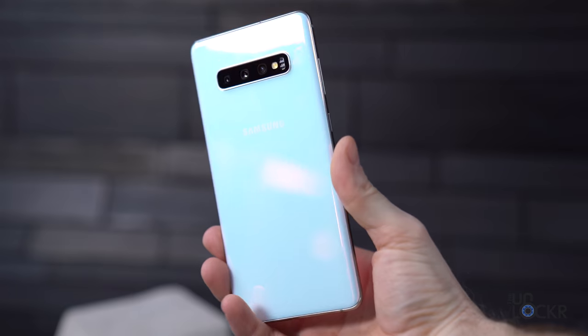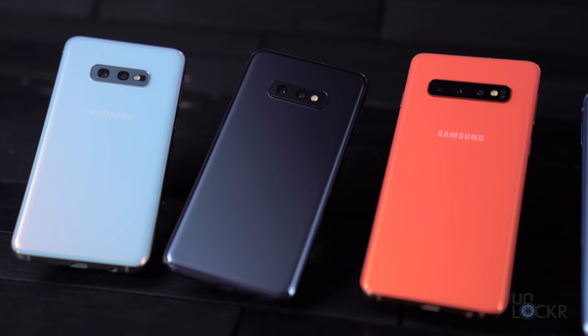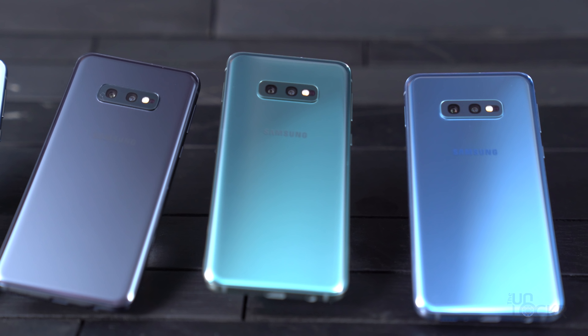They're made out of glass on the front and back, like we're used to seeing with Samsung now, but unlike Samsung usually, they come in a bunch of colors. We have Prism White, Blue, Black, and Flamingo Pink coming to the U.S., with another Prism Green color available in some other markets.